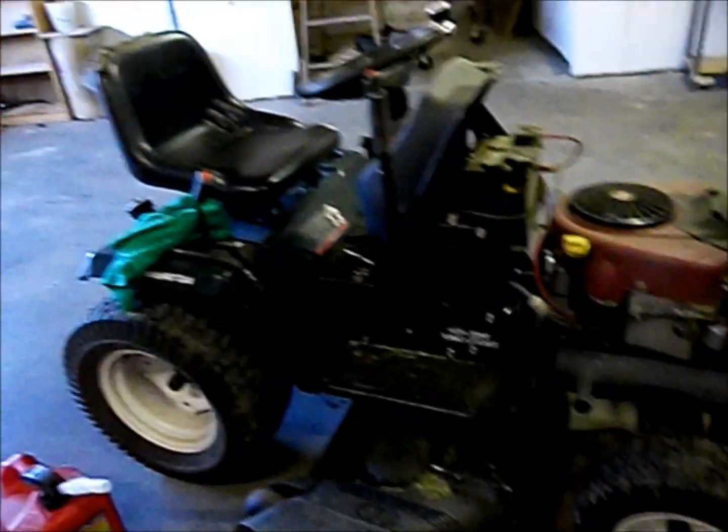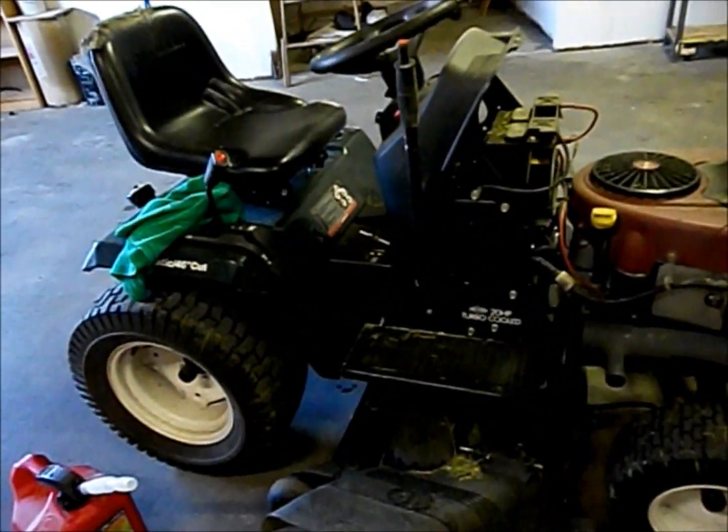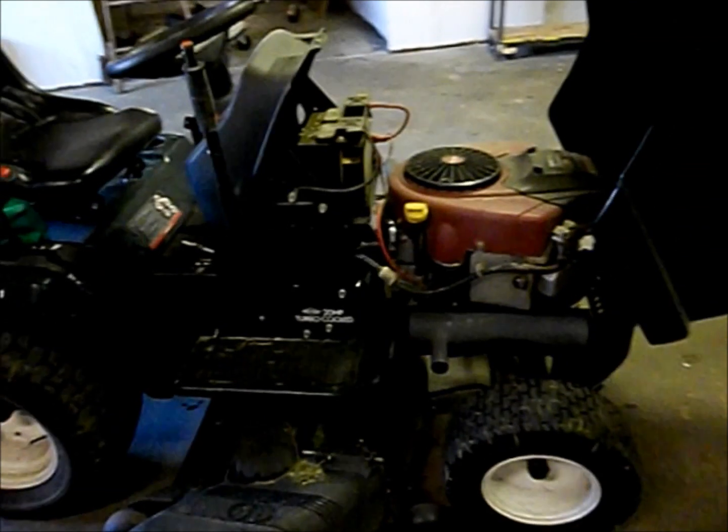The target today is going to be this engine right here. I'm actually not going to do the groove on it. What I am going to do is take the spark plugs — located under a panel on the side — run it first to get a decent baseline, and then increase the spark gap by at least 20%, put it back in, and see what kind of difference that makes.